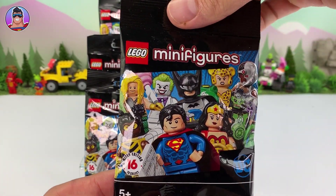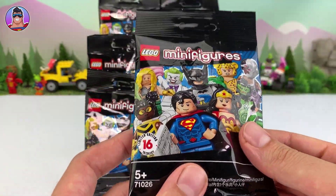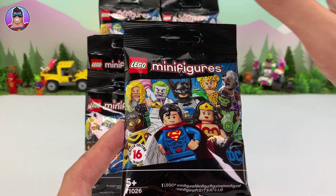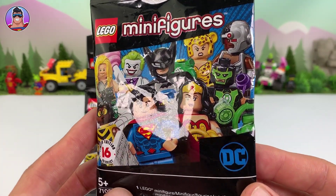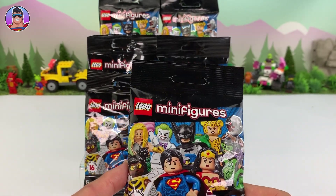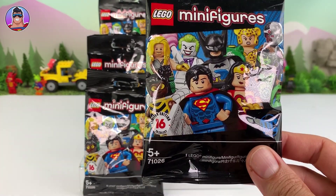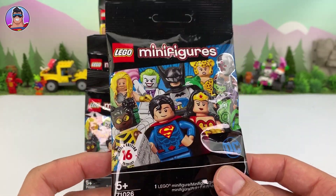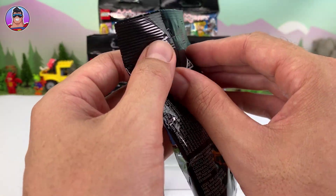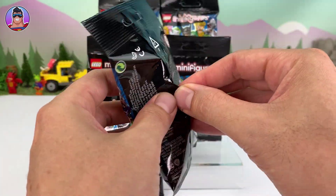It's just a bunch of characters from different times, different comics, which kind of haven't really shown up regularly in normal sets. It's easy to get different Batmans and Supermans from like the Lego Batman movie sets, but this one fills lots of gaps with characters you may not normally see. Forgive me if you hear me chuckling — there are crows on the tree right outside my window making some sort of romance happen. I wish them luck!